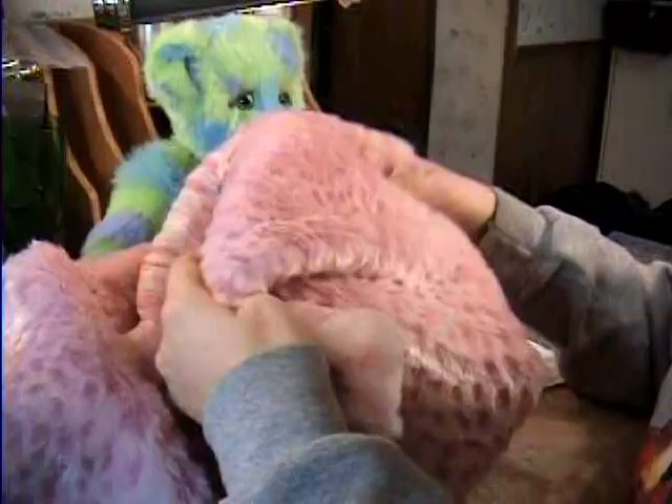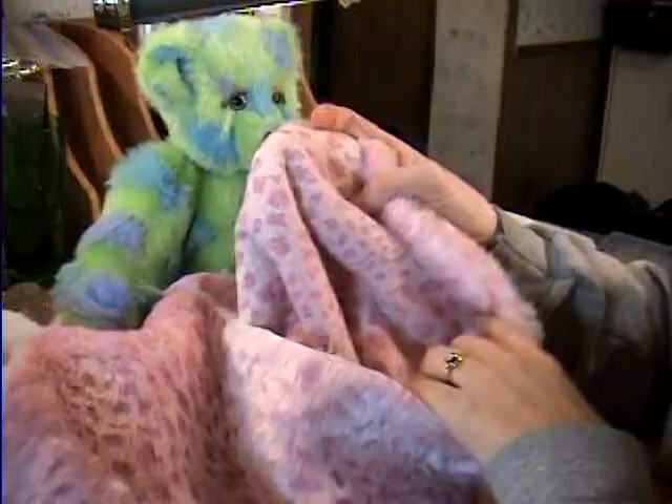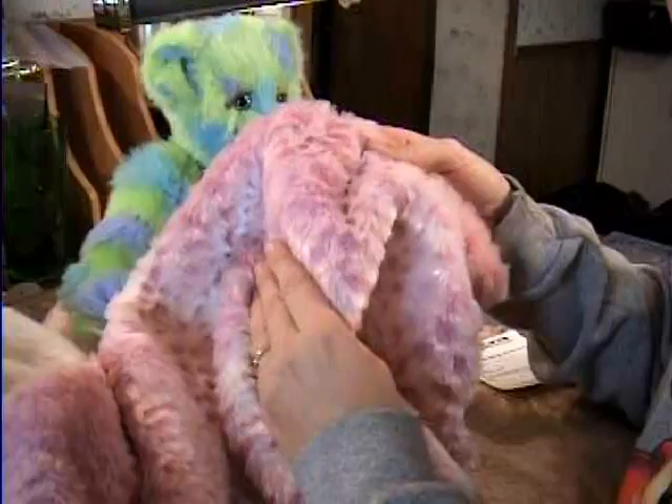Moving on, we have a slightly more sophisticated fur my two-year-old daughter chose for her bear, and it's the fur we'll be working with today. It's pink faux leopard fur, and you can see the style on the back — the leopard print — pretty easy, but it is darker in spots on here, and this is what we're going to use today.